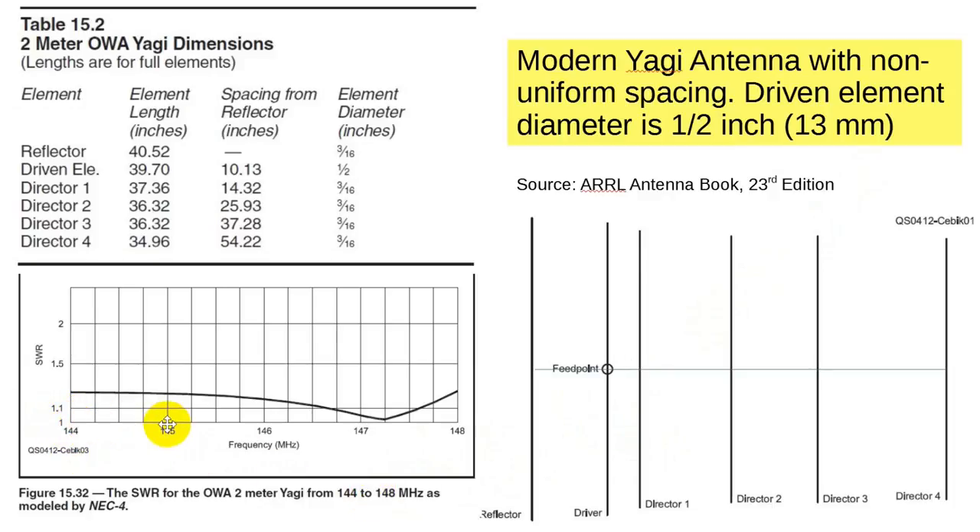Note the SWR — it's about 1.2, ticking down to nearly 1.0 and then going up just a little. This has been carefully designed for low SWR, and it is low SWR across the entire band — absolutely acceptable. Using a 50-ohm transmission line, you'll maintain this very nice SWR all the way across the band.